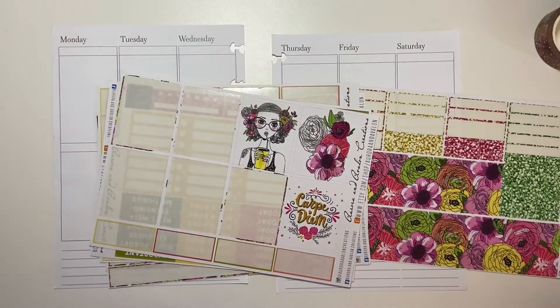Hi guys, welcome back to my channel, Brandy Plans. Today I'm going to be doing a pre-plan in my B6 TNs from Aurora Inserts, from Aurora and Avalon Creations. It's been a long day, guys. I'm going to be doing the pre-plan for August 24th to 30th.